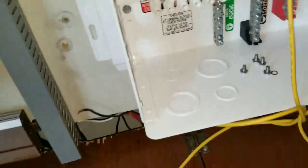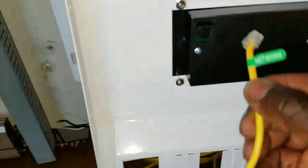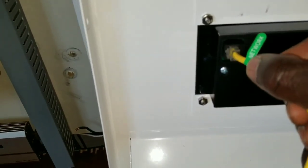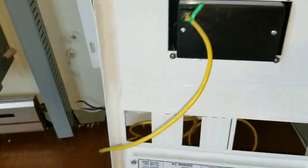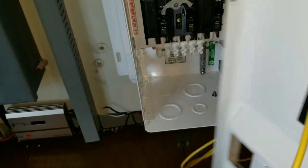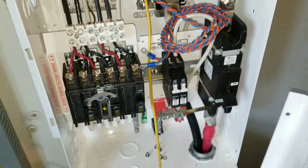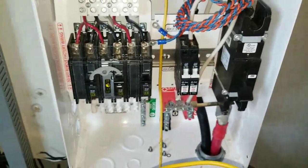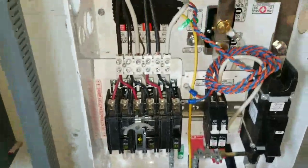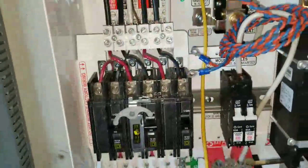This yellow ethernet cable is for communication and it's gonna plug right on the back here. Now everything is gonna be sending information back and forth — voltage, amps, watts, watt-hours, AC amps, volts — everything gets logged.